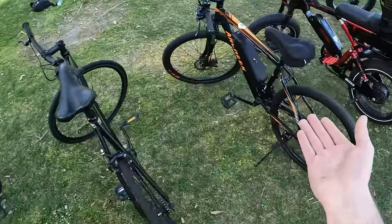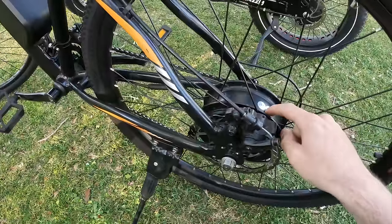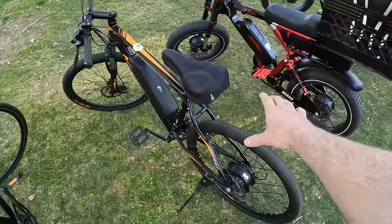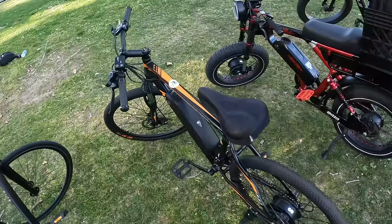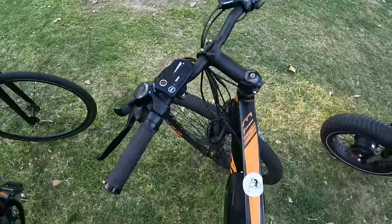I saved enough money to buy an electric bike. This is a beginner class electric bike — it has a 36 volt 350 watt motor. It's pretty much a beginner bike with a top speed of 18 miles an hour. I had a small basket in the back but I removed it. Price range on this bike is about $700.